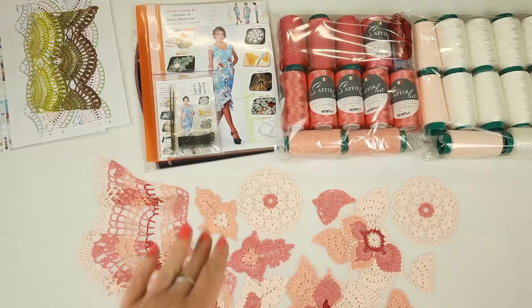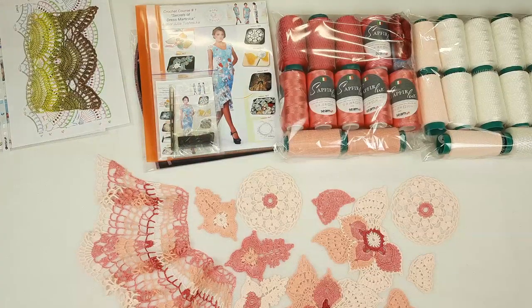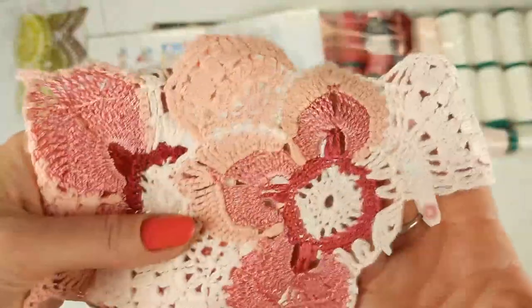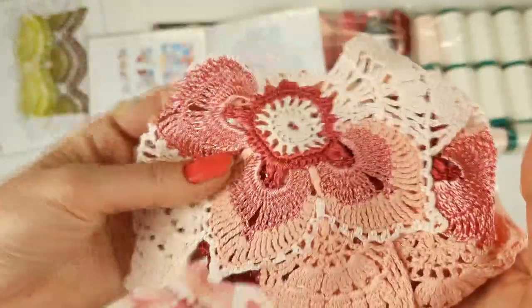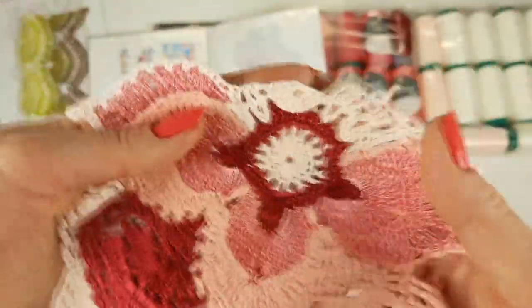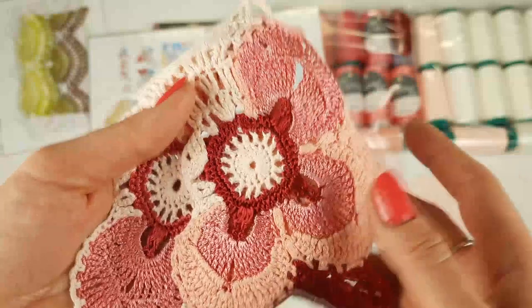Now let's look closer at our samples and place them inside the magazine. First, the flower with wings elements — they are really awesome. I made two different variants, mixing colors in different ways. These elements are really perfect — they have a beautiful shape and the size is really big, which makes it much easier to create a composition and join all these elements. Let's place all elements together with the scheme.